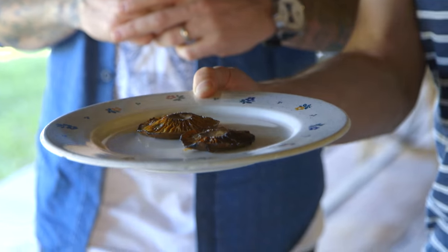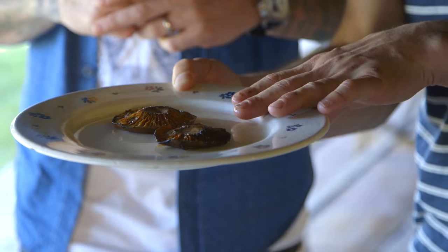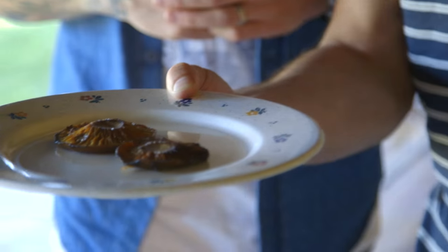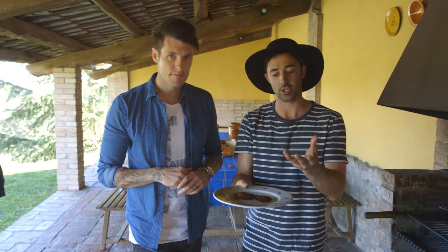I've got our mushrooms. I was originally gonna fry these hard, but after talking to the mushroom king — low and slow. He's cooked these at about 60 degrees, still holding their shape.